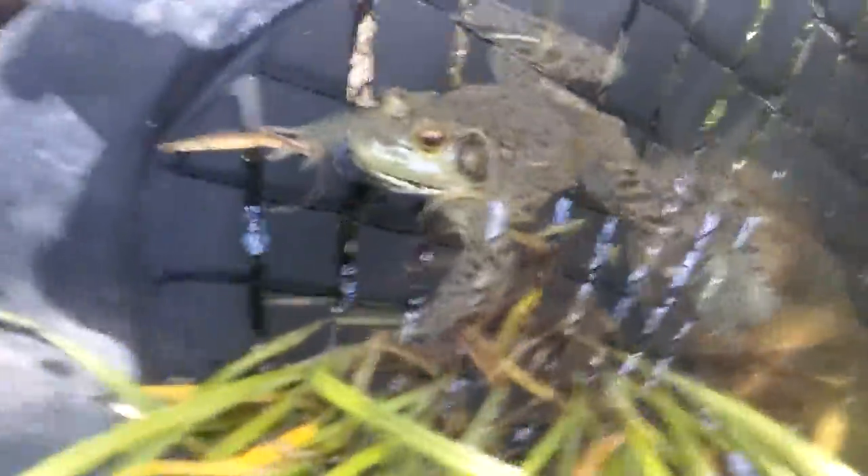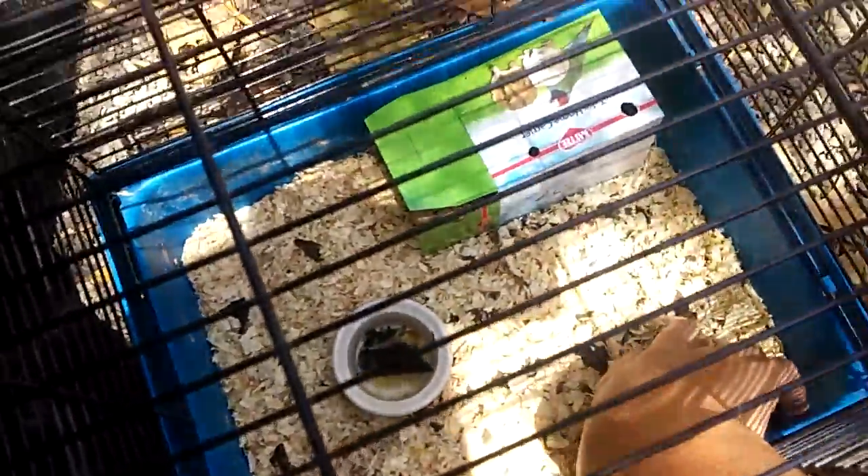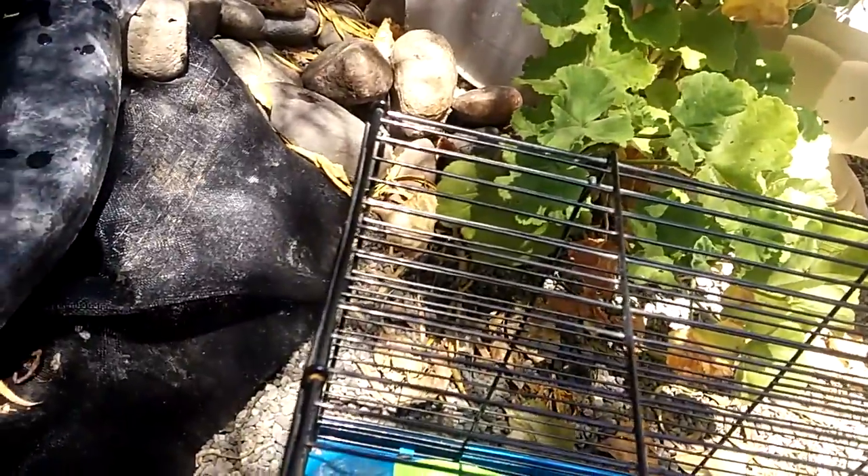Alright, there he is. Let me get the mouse out. All right, here he is.